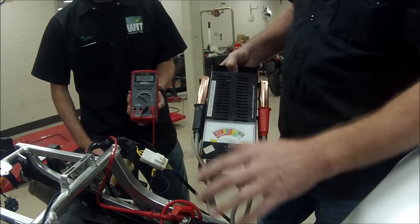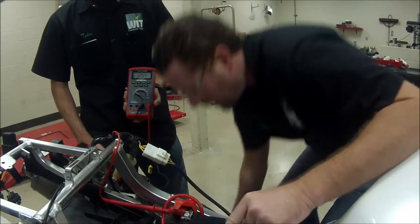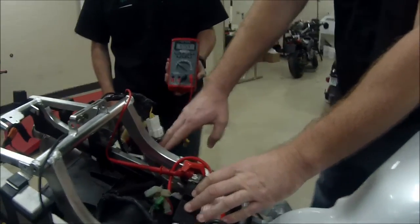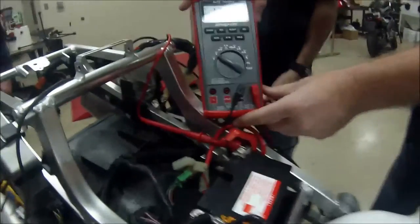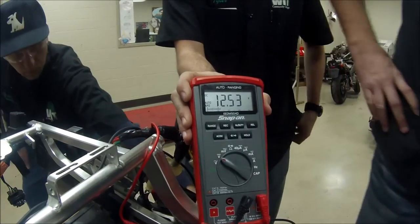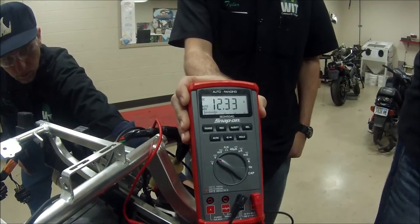What we're going to do is use the bike starter as a way to measure the load testing of this battery. So let's bring this meter closer here. You can see we're hooked up, and you can see what our voltage is.